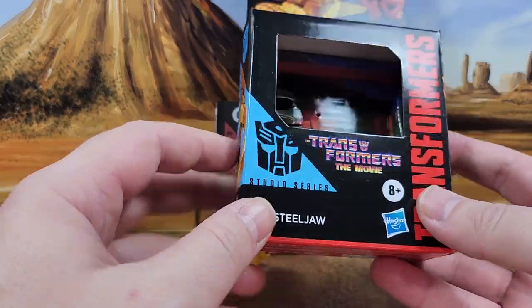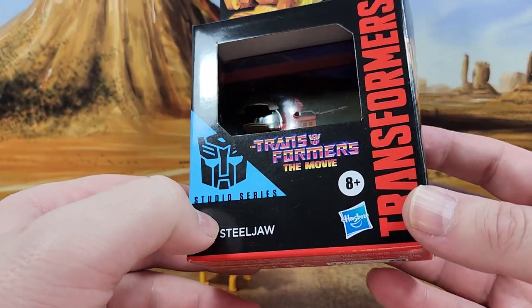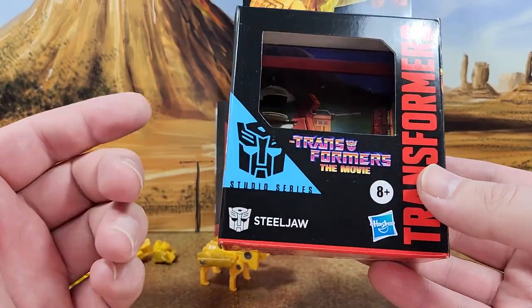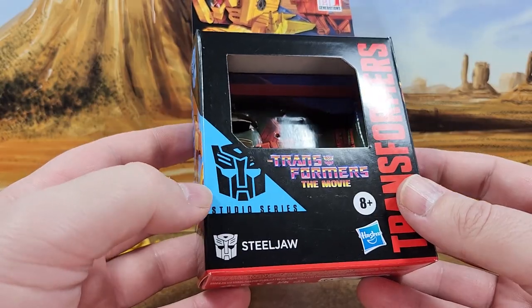But the box — they don't have the diorama for Studio Series 86 because they give you an extra one in the SS86 line just so that you have a nice backdrop. Here, they don't do that for these core-class figures.